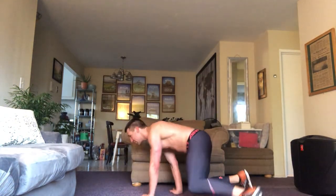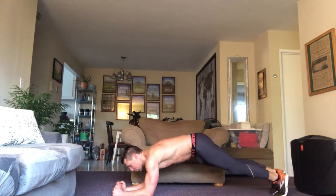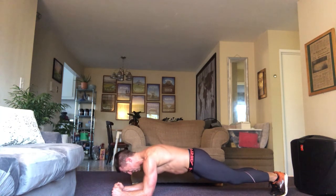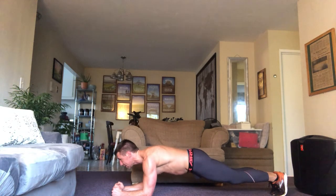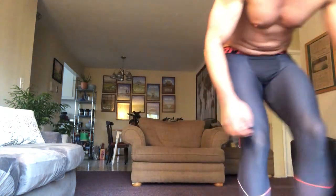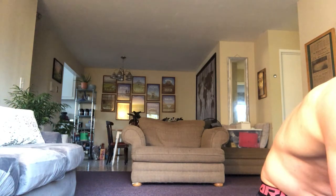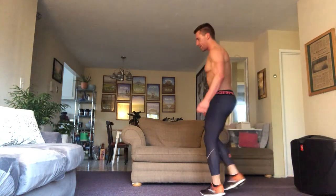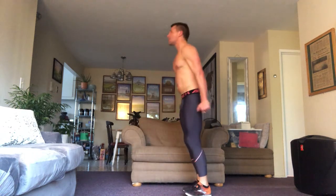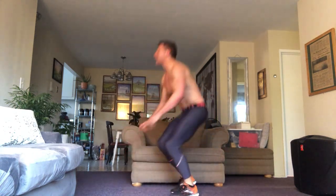Two — twenty seconds of planks. Here we go. Plank position and we start. Tight glutes, tight core. Regulate your breathing — five seconds out of twenty. There's ten. Fifteen. And twenty. Burpees — and then we only have one set left. Can you fucking believe it? Three burpees. Here we go — one, two, and three.